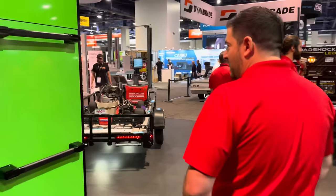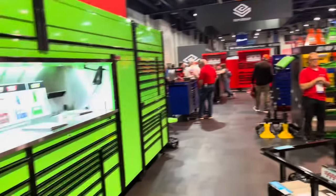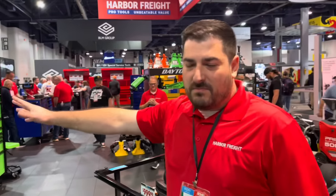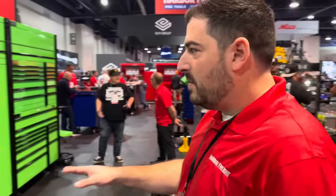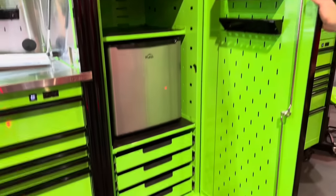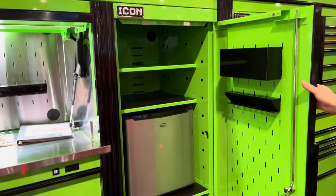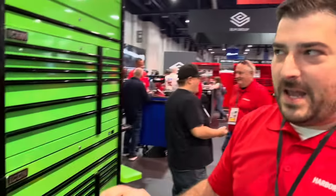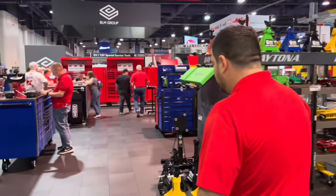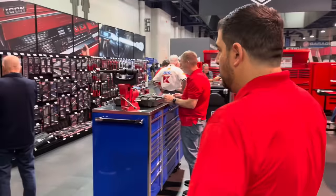Now here's what everybody wants to see — what's new in the toolbox world. They've got a new color — still have the same four: black, red, blue, and green for Icon. My personal favorite is putting a refrigerator in a lot of drawers with the modularity in here. I don't have the final number but I think this full setup here is around $13,000, and the tool truck competitors are about $60,000 for this same full setup.